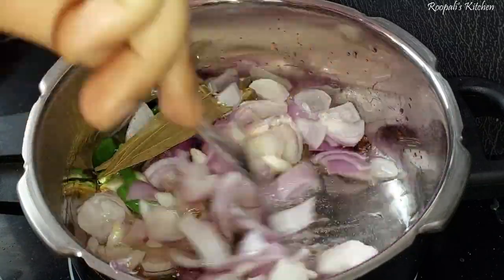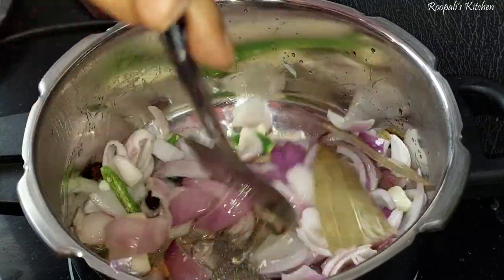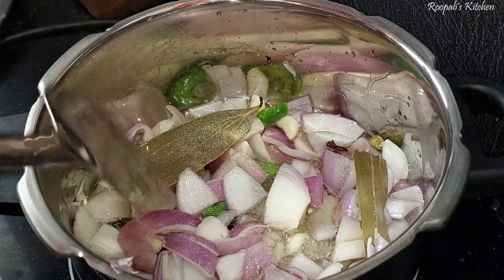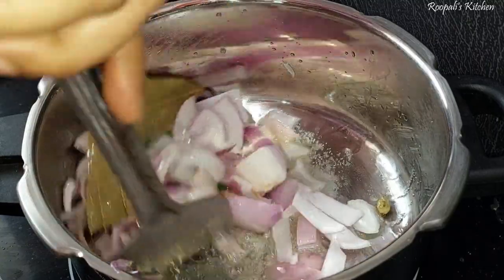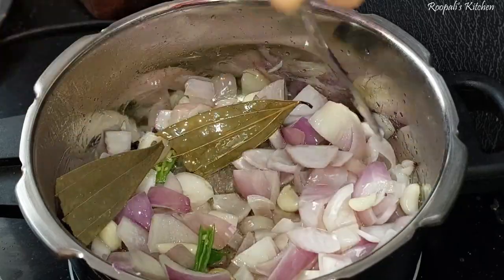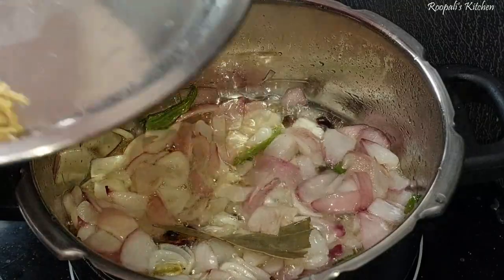We have added lehsun (garlic). Now we will mix it well. We have not added tomatoes yet. We will add the tomatoes after frying — then we will add tomatoes and fry them well.